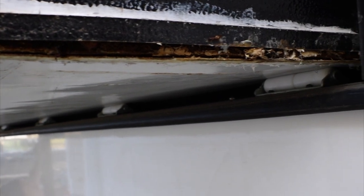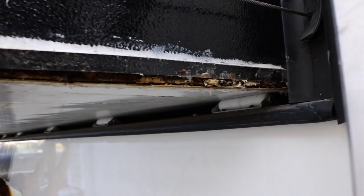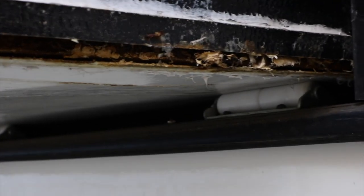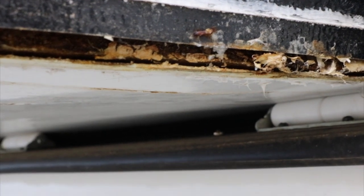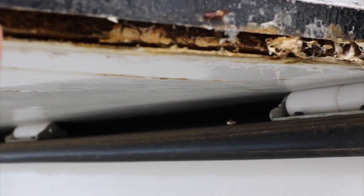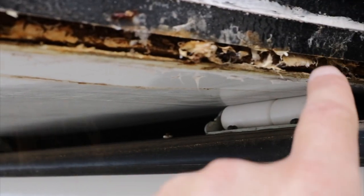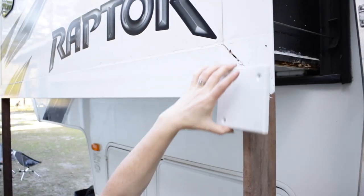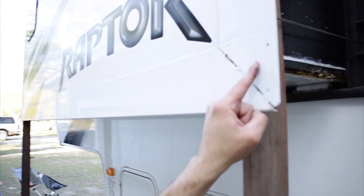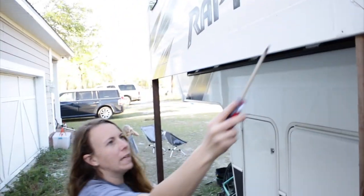I hope you can see this — this is actually the outside of our floor that we're replacing. You can see it's just rotted right here. That's our wall at the bottom, and that piece right there is what we're taking off now. We took off these little end squares.